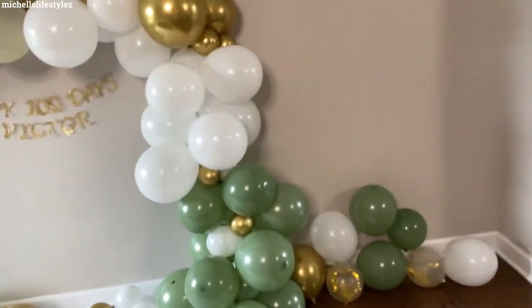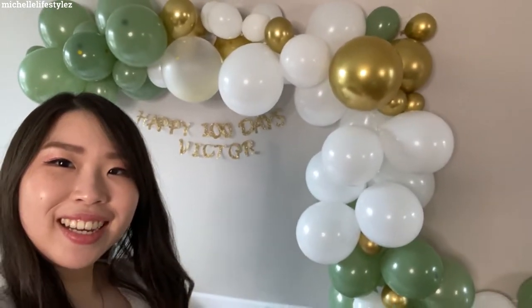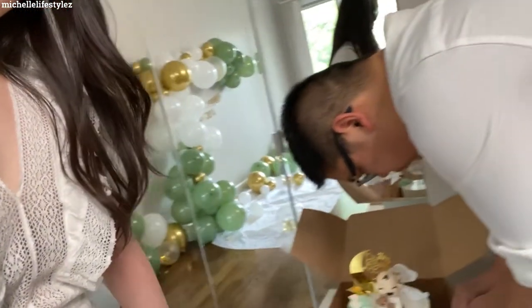It's all done! So pretty! Today is the day we're gonna celebrate Victor's 100 day. We've waited quite some time to do this, but this is the setup — so pretty. It took us two nights because we didn't know how to put it up, but we eventually figured it out. I like the color!